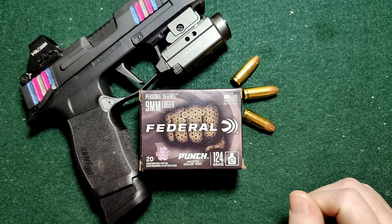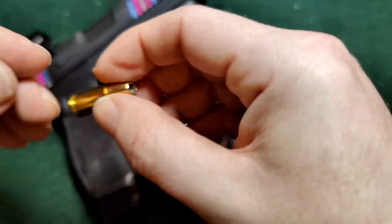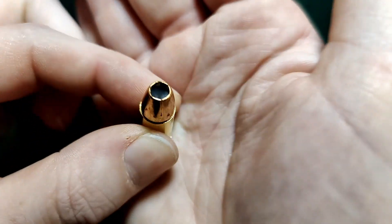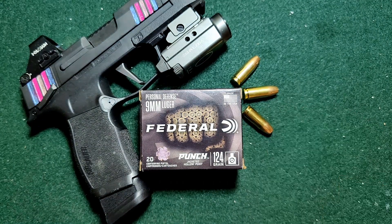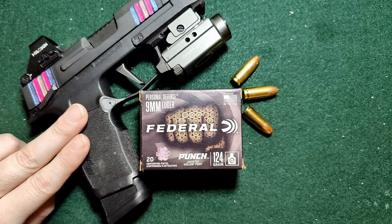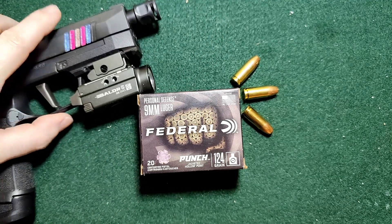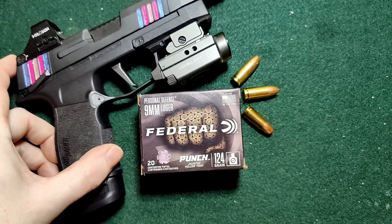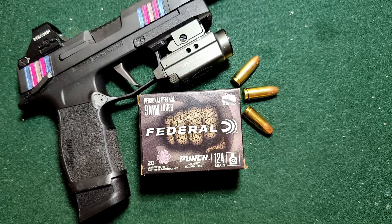Alright, so here we have our Federal Punch 124 grain. The box-rated muzzle velocity is 1150 fps. Here's a close-up of how they look — there's the hollow point. And we're gonna fire it out of our trusty P365 XL with a compensator, which makes it about a four and a half inch barrel. Take that into account when we're doing the chrono.